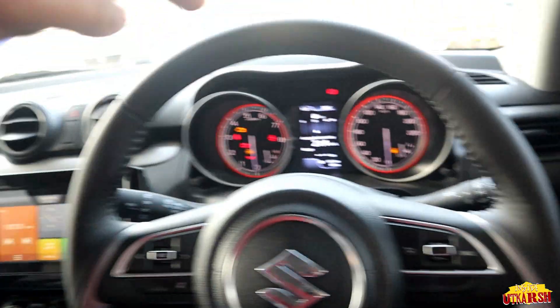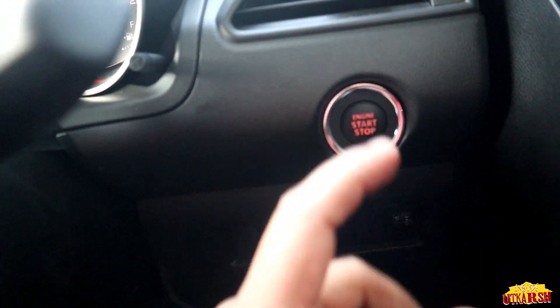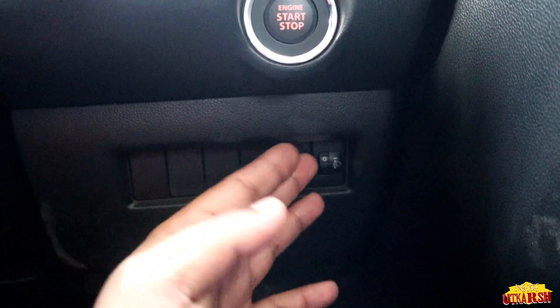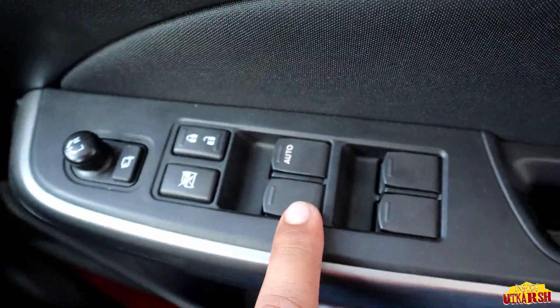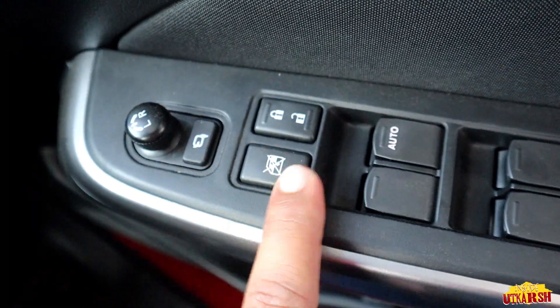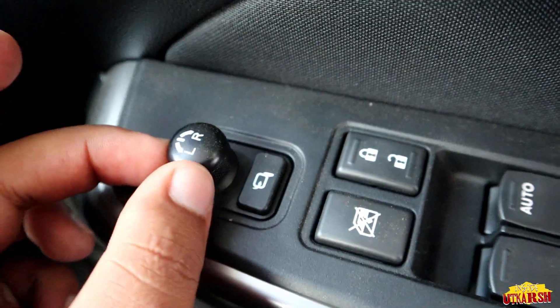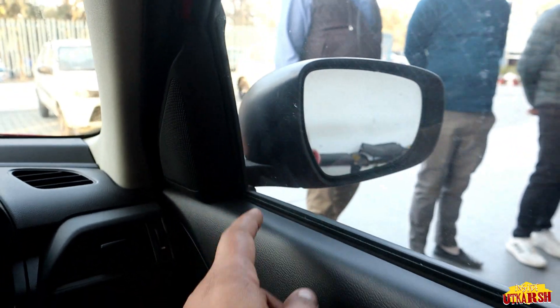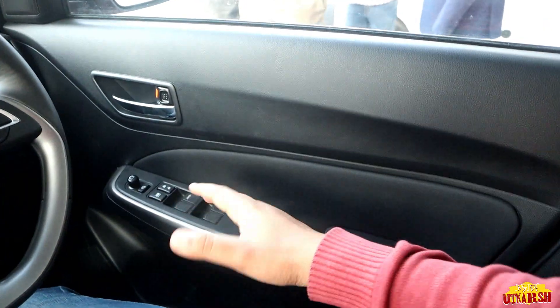AC vents are provided on both sides. The full interior color scheme is black. The engine start/stop button is on the right side below the AC vents. The door panel has power windows, door lock and unlock, and window lock and unlock buttons. We can also set our side mirrors from here. Below the panel we have a speaker and tweeter, and a small storage space with bottle holder.